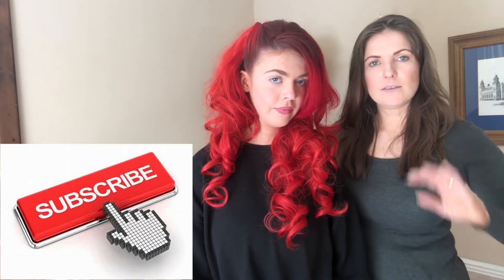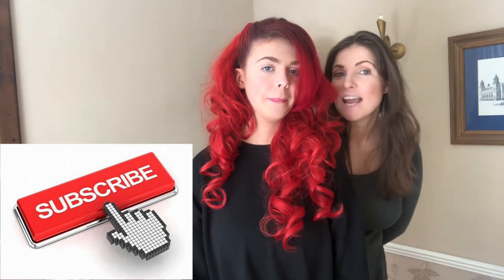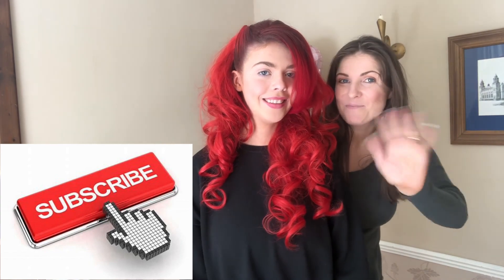It doesn't take ages to do. If you want fancy big curls, you don't need to sit in a chair for hours — literally, that was £30 for that hairpiece and you just clip it in, blend the rest of your hair into it, and voilà, you're ready to go. Thanks for watching, bye bye!